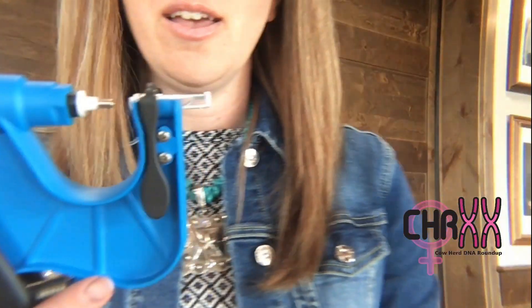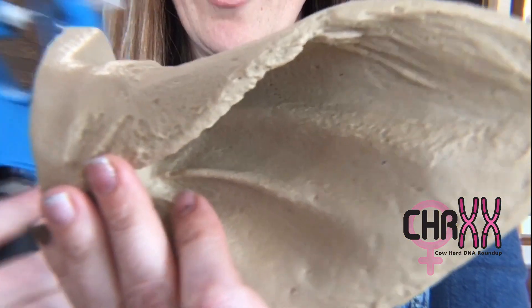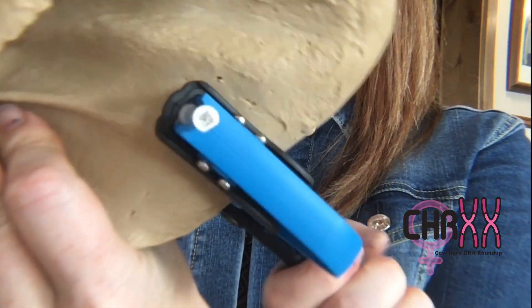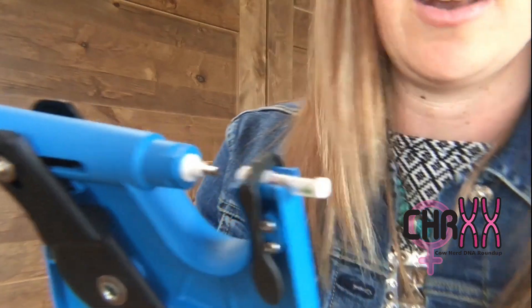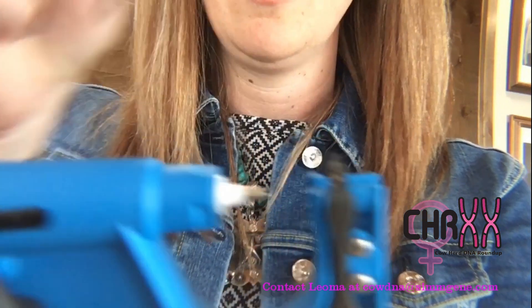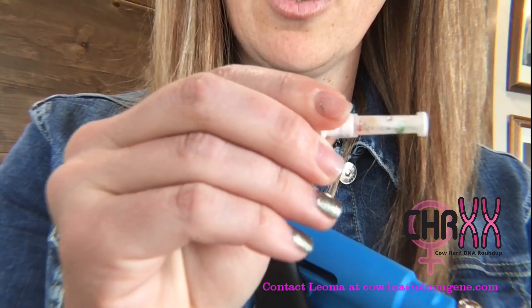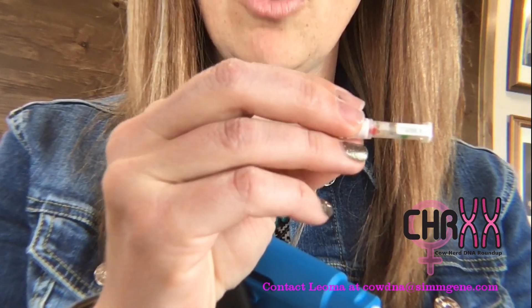If you take the ear of the animal — here's my cow's ear — it doesn't matter where you punch this hole, but you typically want to come at it from the backside. Go through the ear of the animal; they might flinch or jerk away — you are putting a hole in their ear, as you can see. And so if you do that, you are left with this in your gun. You're going to take your tissue out of the gun and you are looking for the presence of tissue in there. You can clearly see that tissue is loaded in the tube.